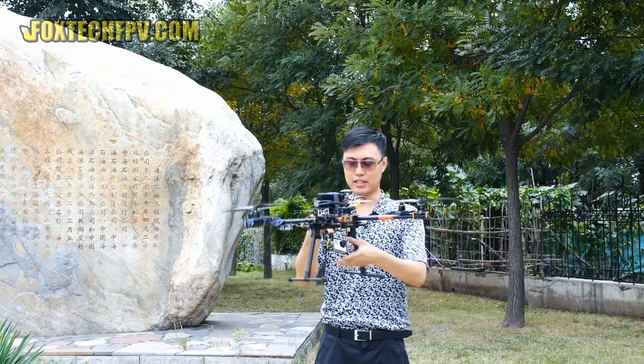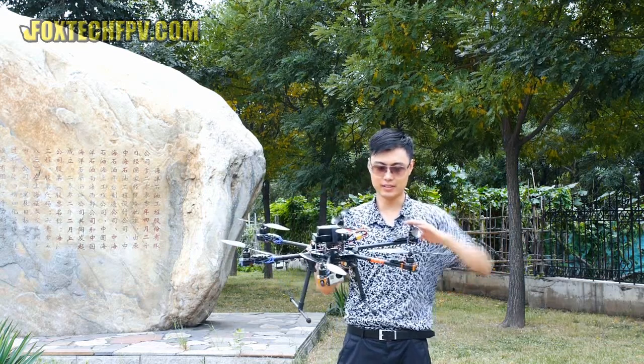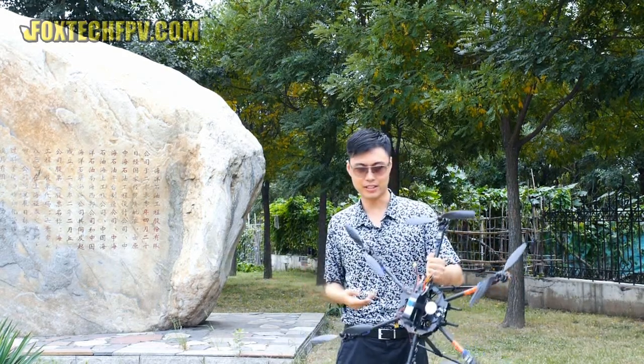Today we loaded it with the Hummer brushless gimbal with our GoPro 3 on it, and we are going to fly past it to show you the performance of this combo, because we use the DJI Naza 2 as the flight control.